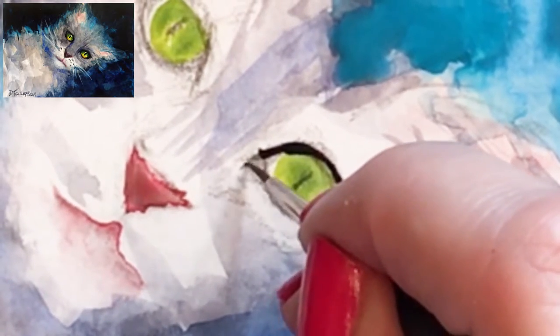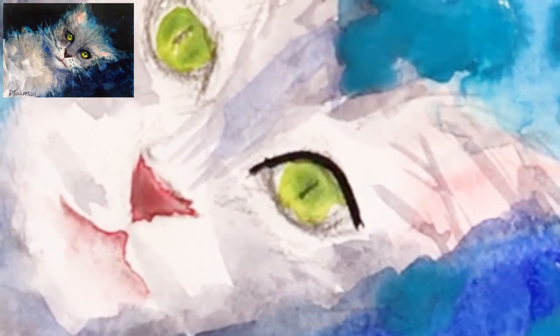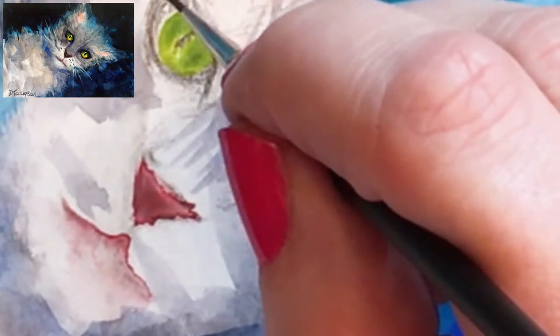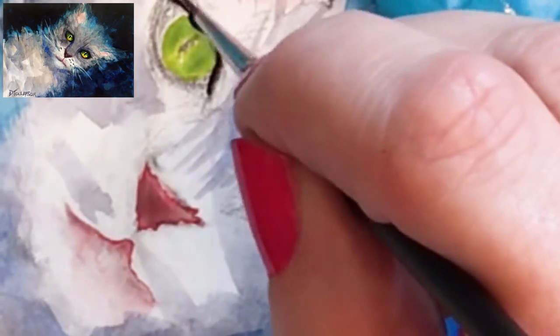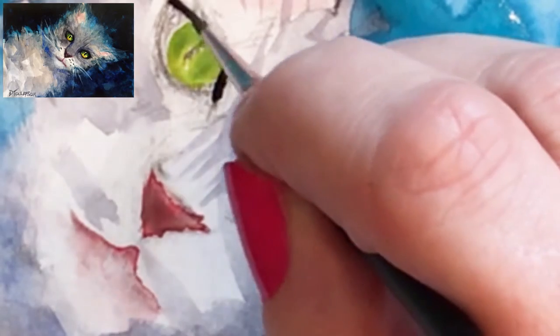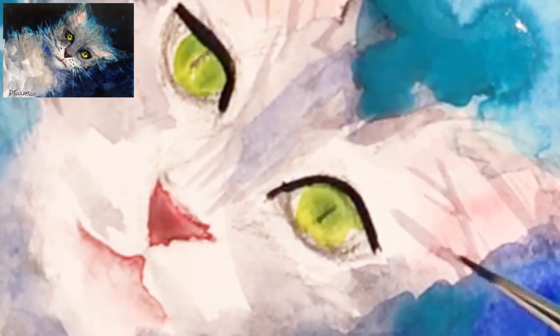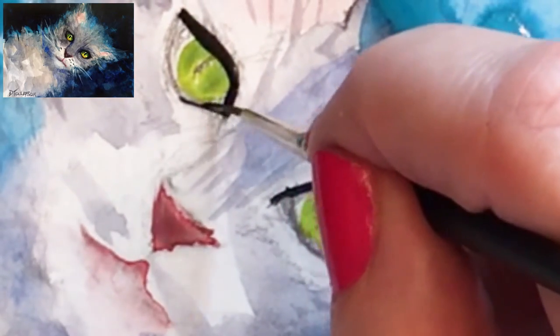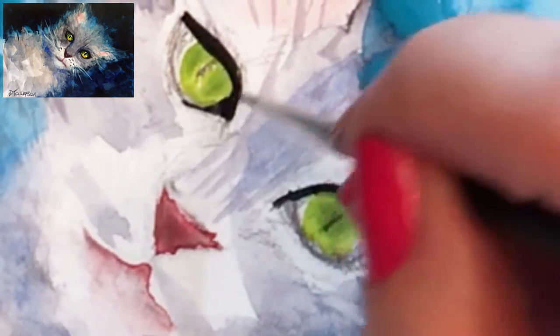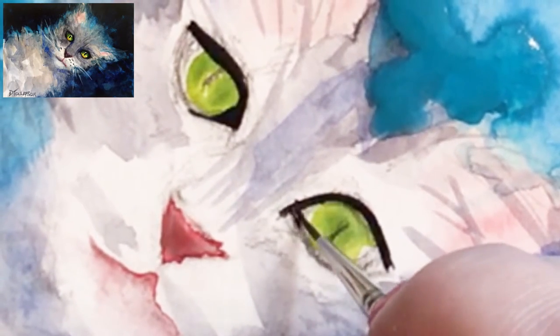Here I had the paper bone dry and then when I'm putting this black line on, you'll notice it's not traveling anywhere — it's not moving. When we pre-wet the paper and then put color on, the color will just travel everywhere. For example, if I put this black line on while the green eyes were still drying, that black would bleed into the green. But I can make sure it doesn't move by making sure the paper is super dry before doing it.